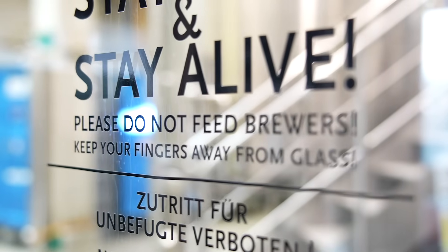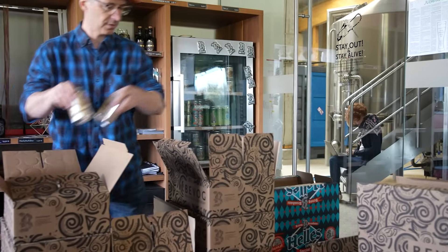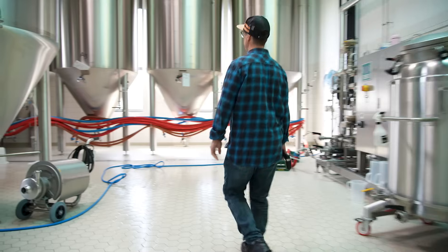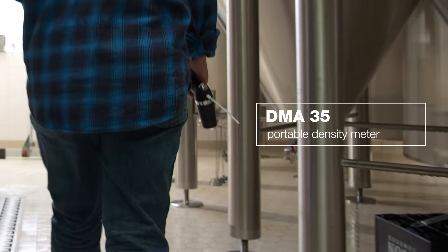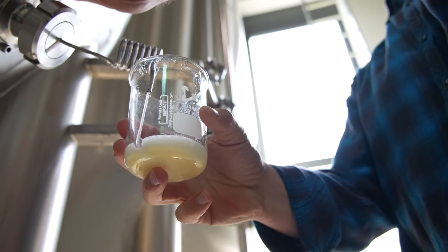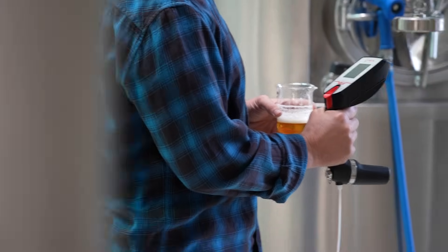Every beer is as unique as its brewer — whether it's consistency for your most successful recipes or the freedom to make a new beer every day. The DMA 35, Anton Paar's portable density meter, gives you the accuracy of a lab instrument while on the go. Get your results with only two milliliters of sample and see your values in a range of units.